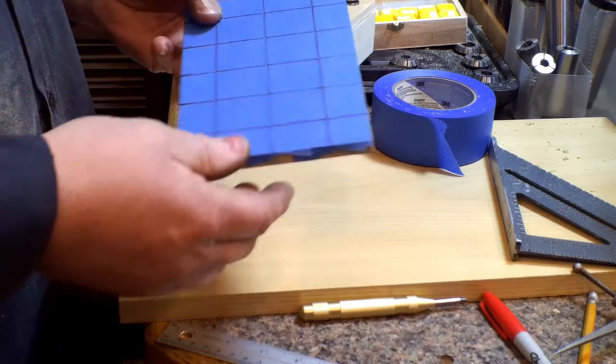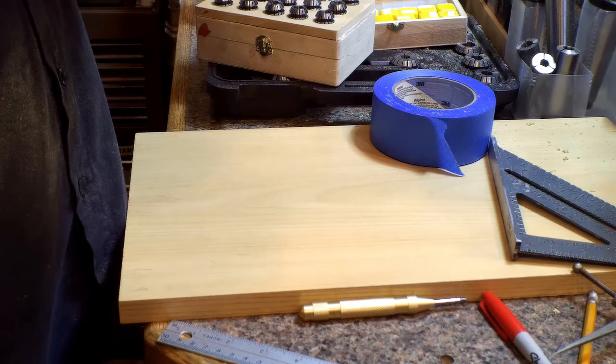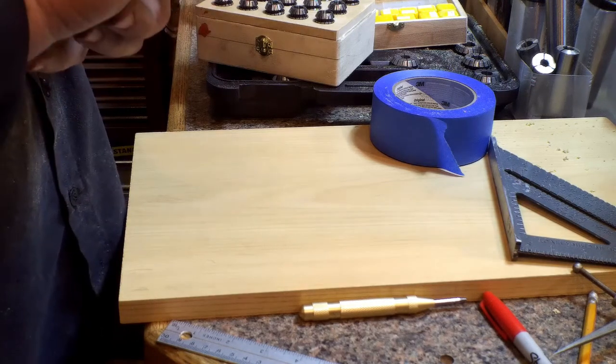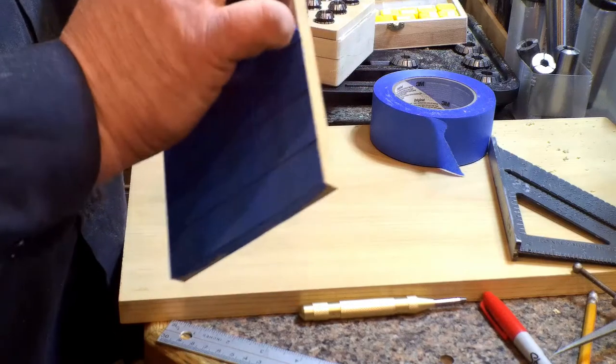Once I like it, I punch it — center punch it — and you can peel the tape off and you've got the center hole punch in your workpiece with no writing on there. The only problem with center punches is sometimes they'll peel the tape and it'll get stuck in the hole.